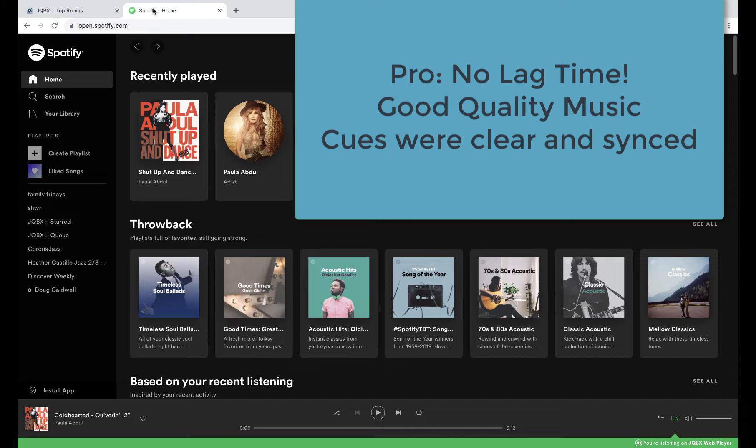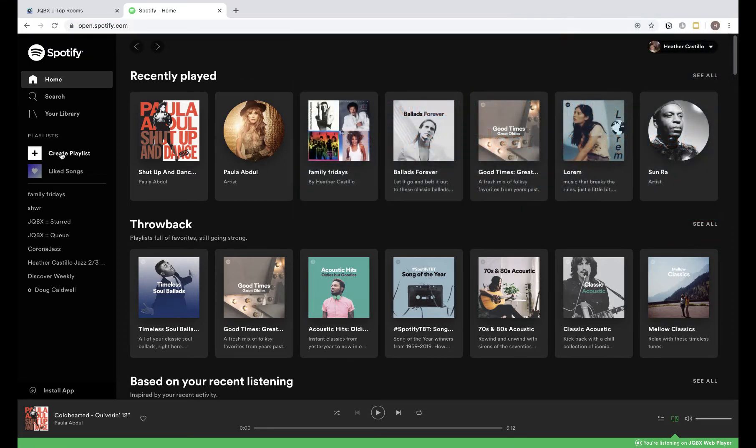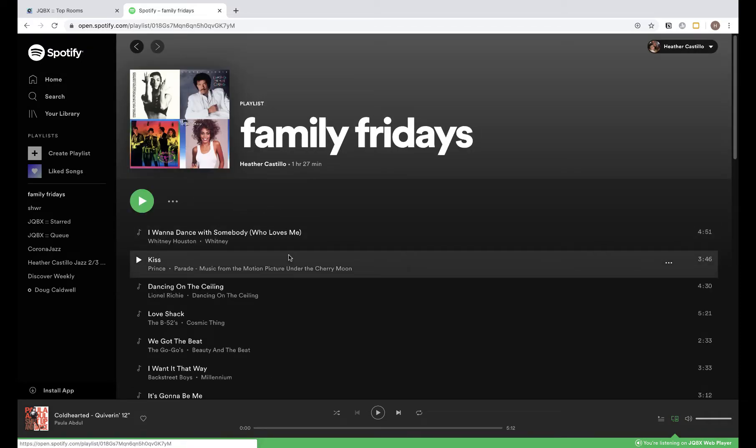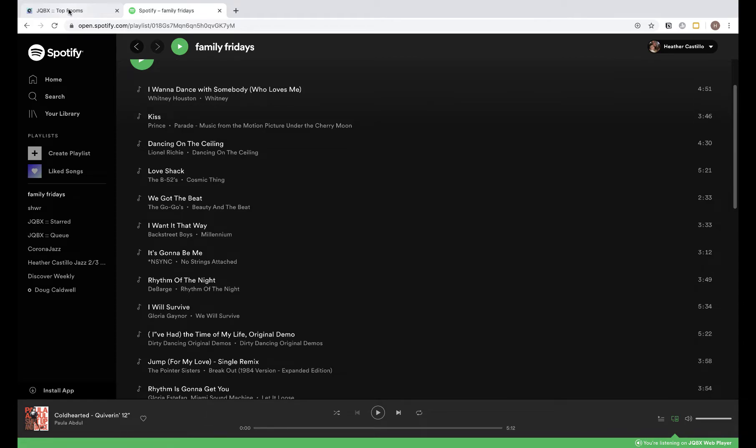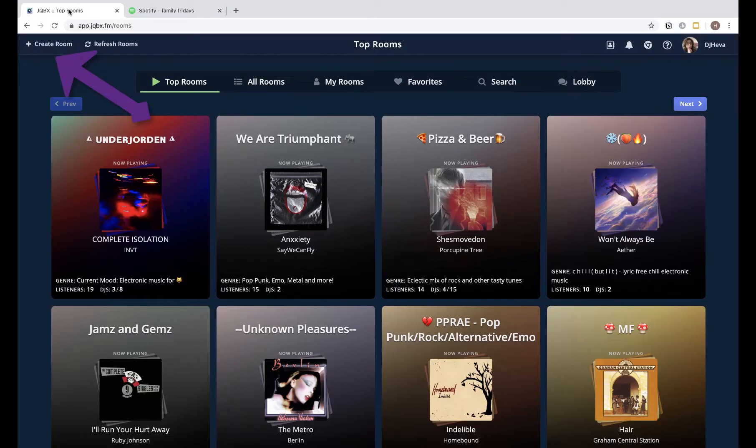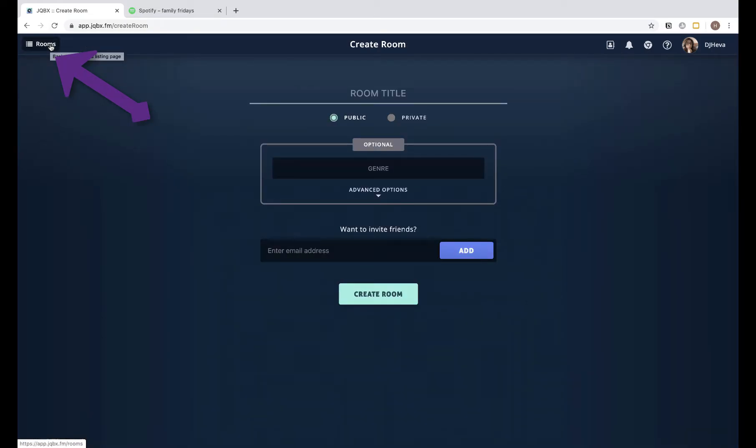In your Spotify account, sign up for premium. You create a playlist — for example, for Family Fridays I did a retro eighties and nineties playlist and all my music is there. Then you sign up for Jukebox and create a room, which is important. You want to make it private and add a password — you don't want everyone in your room.